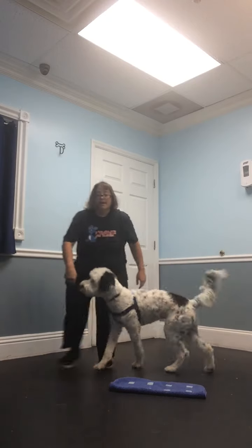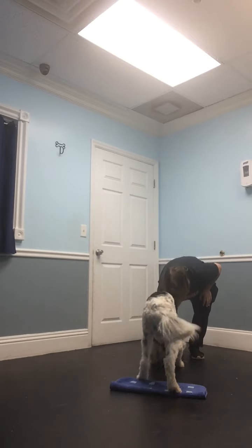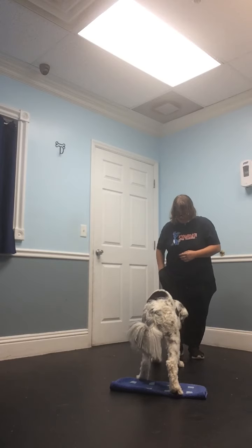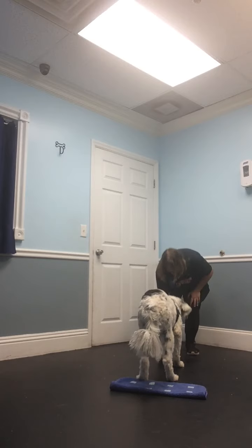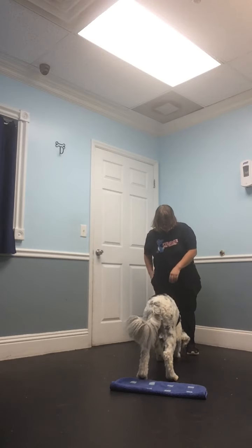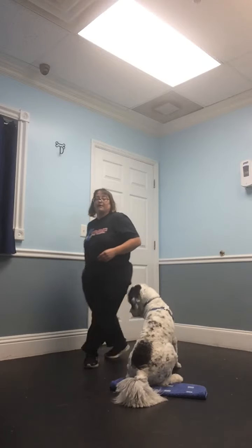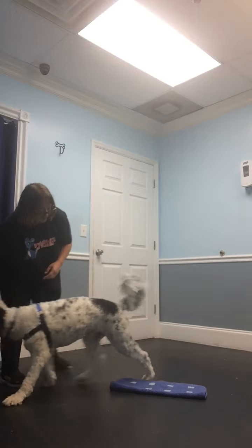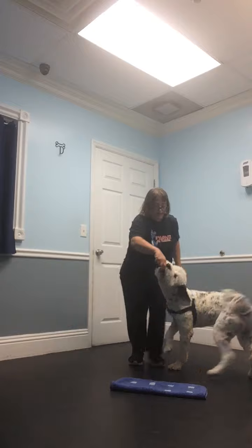Almost, he went to a sit, so we need to do this a couple times. It does take a lot of practice for dogs to get this — a couple sessions. He may not be at the point where he's going to back up today, but we want to end on a good note. So I want to reward him for being aware of those back paws.